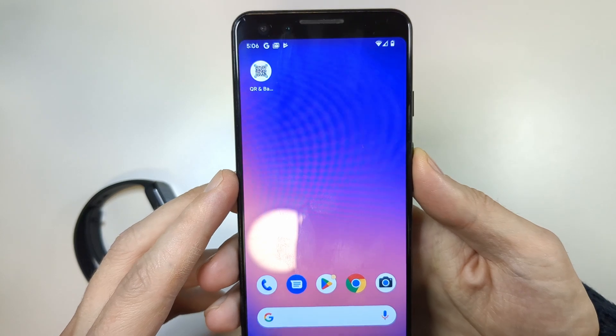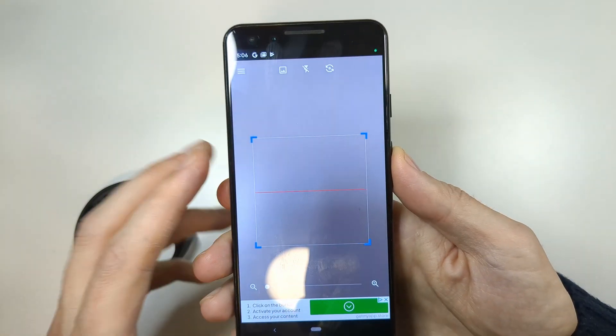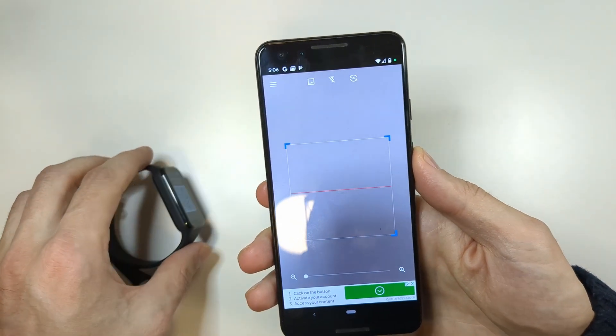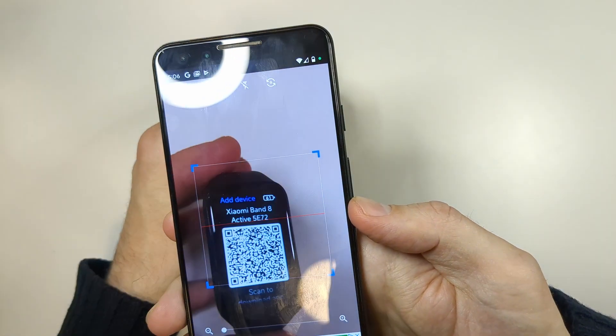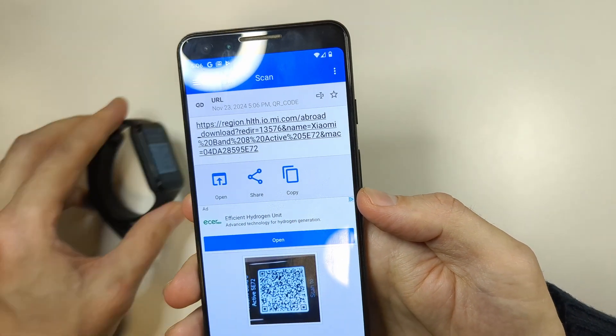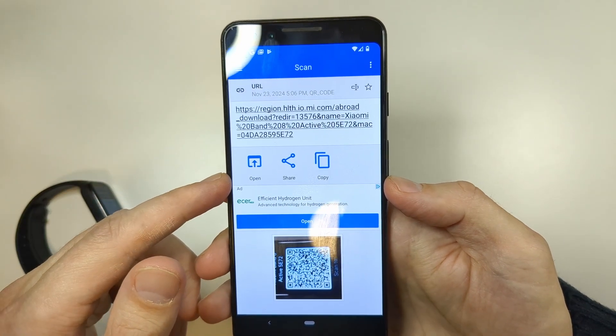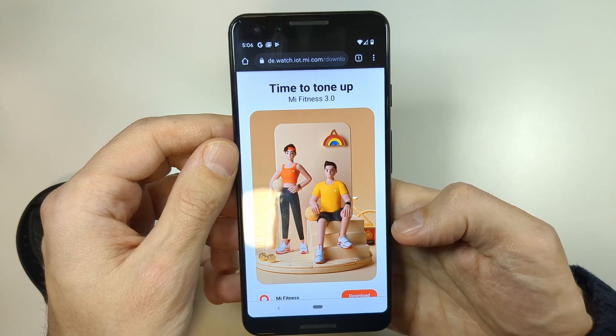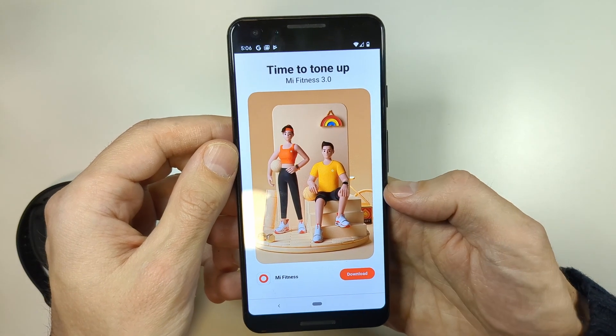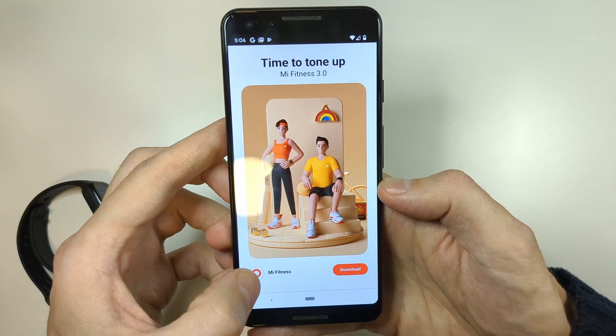To scan the QR code, use a QR code scanner. If you don't have one installed, you can install one — some phones can also do it with the camera. Once you scan it, you'll get to this page. Tap on the link and you'll be redirected to a page where you can install the app directly.